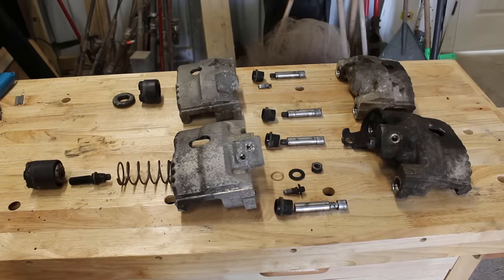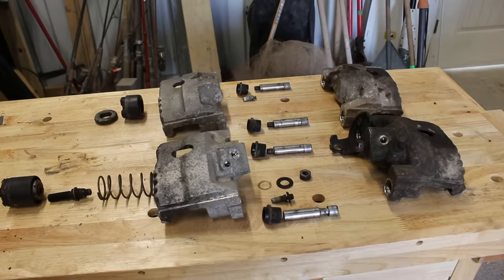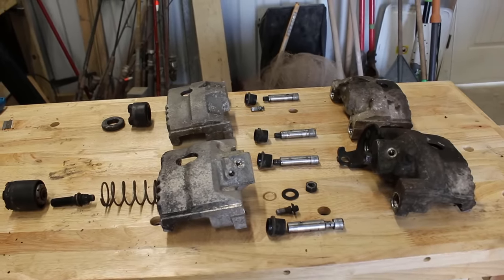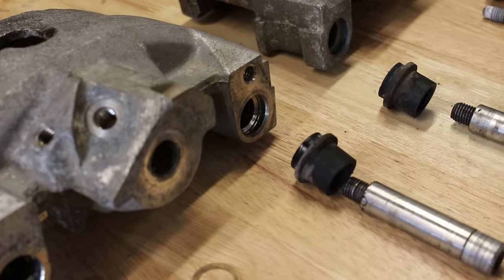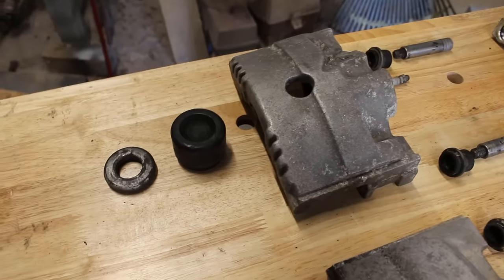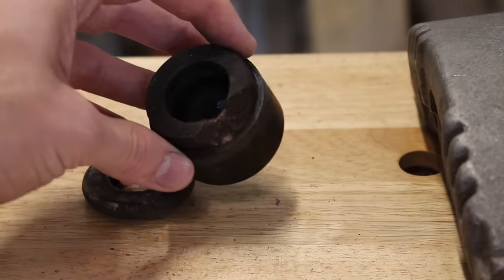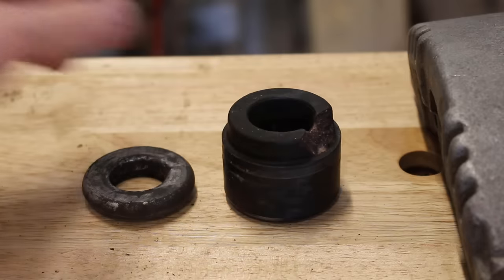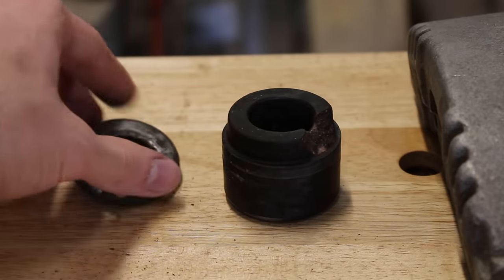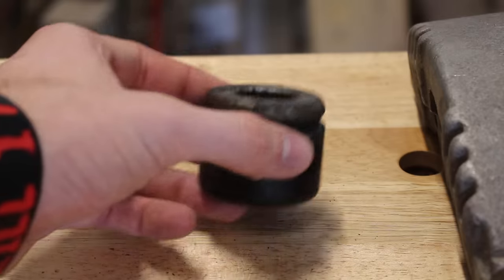A lot of modern calipers are in two pieces, with a caliper and a caliper bracket, but these are just one single piece. The boots and slide pins are the exact same for the front and rear, but where the two calipers start to differ is with the pistons. The front is what you would typically see on any front caliper, but the piston is made from a composite material and has a metal cap, where most are just one piece and all metal. These are called phenolic pistons.